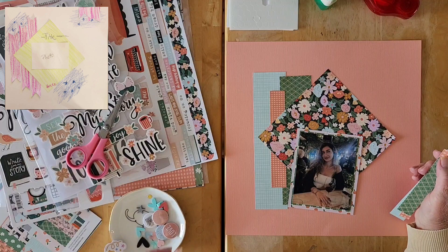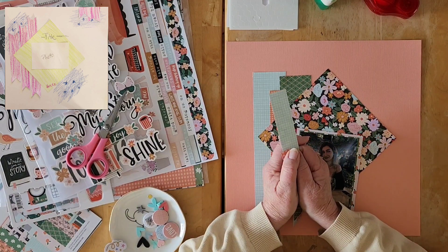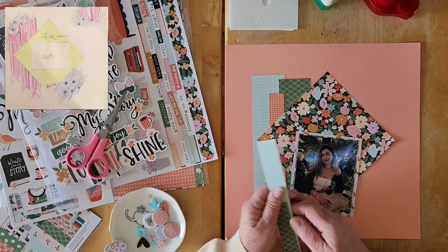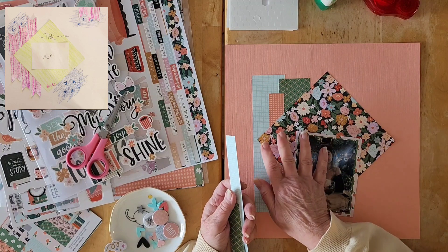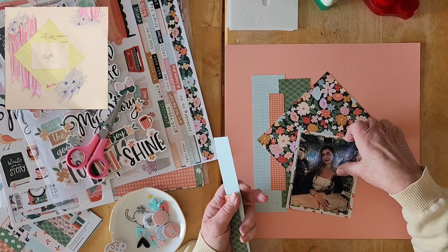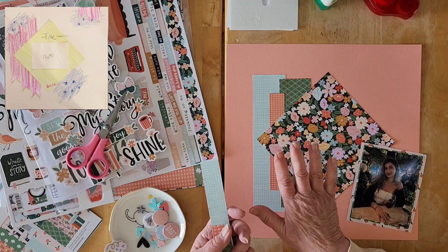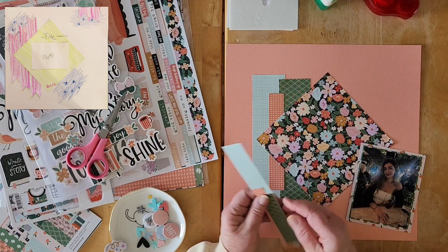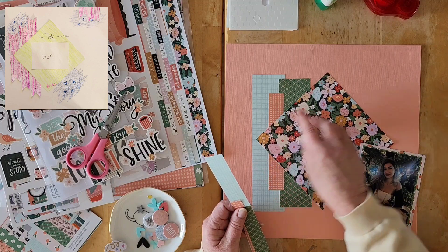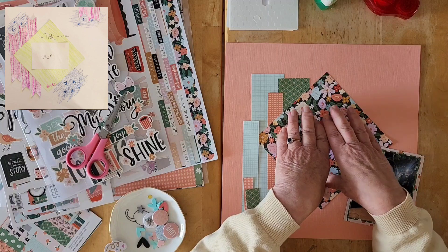Today's sketch is by Tana Peterson, and whatever information I can find for Tana will be down below. If you look at the paper layers or strips she has on the side, she did some fishtail banners. I decided to leave them more angular and just use bits that really went well with this floral.